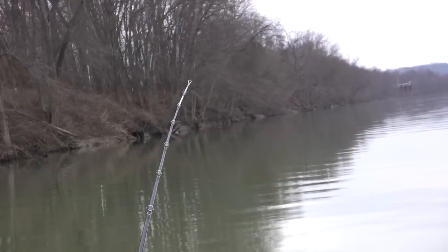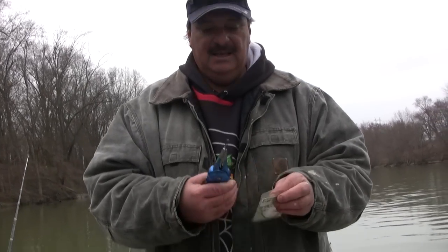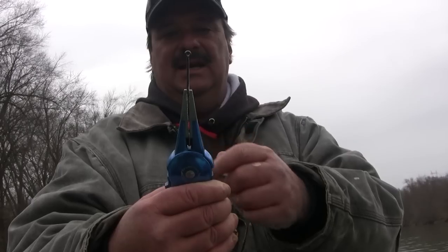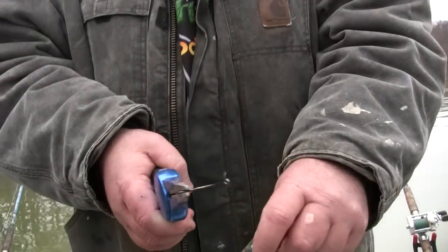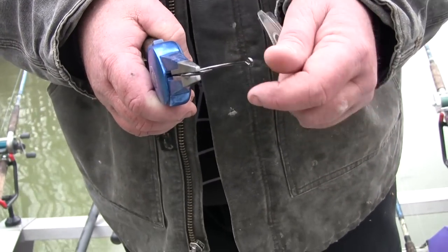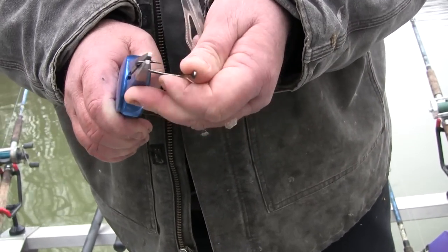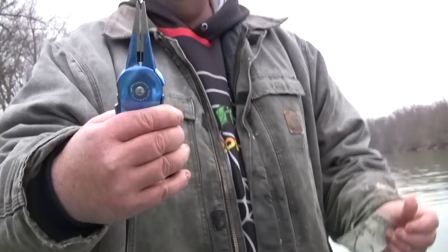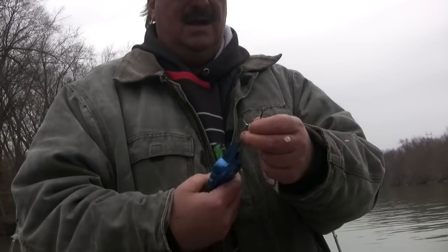One thing you may notice on some hooks is that some of them are offset. This particular one is not offset — it's straight, as you can see. What I like to do is offset it a little bit; it helps me get a better hook up. I'll grab it with the pliers — don't touch the point with the pliers because you'll dull it — and just take a good twist. You might have to do it a couple of times, but now the hook is offset and that'll give you a whole lot better hook set.